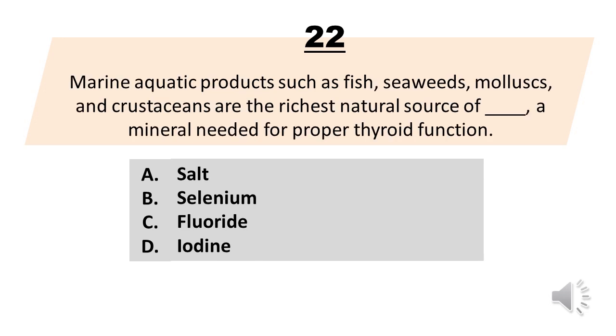Number 22. Marine aquatic products such as fish, seaweeds, mollusks, and crustaceans are the richest natural source of blank, a mineral needed for proper thyroid function. A. Salt. B. Selenium. C. Fluoride. D. Iodine. The correct answer is letter D. Iodine.